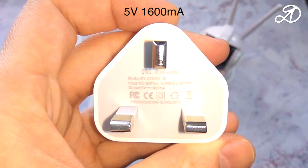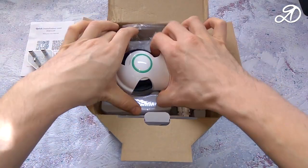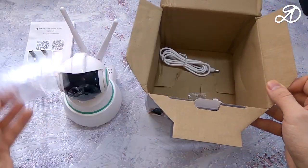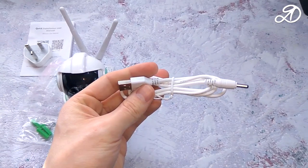In the box you get a power adapter, the camera itself, fasteners, a sealing mount, and a USB cable.